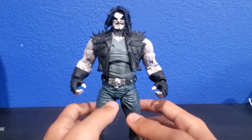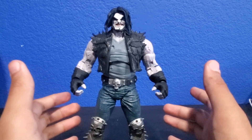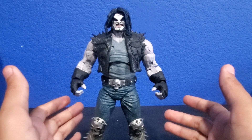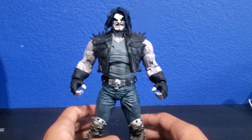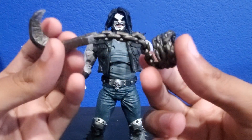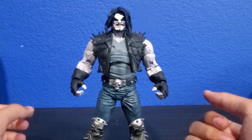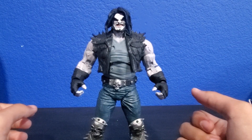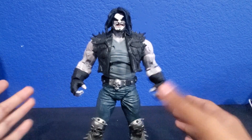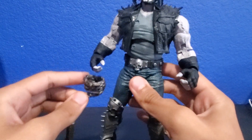He is a very good looking figure and I really do adore this mold, although I wish they added more. One thing is that Lobo does have a gun — some type of double barrel shotgun — and for some reason McFarlane didn't give him that, just the classic chain weapon. He also has a motorcycle and a dog, so Lobo has a bunch of things, but he's just a very cool character.